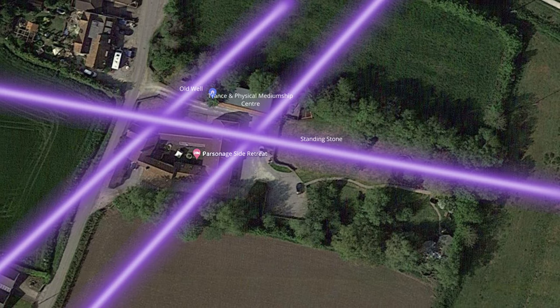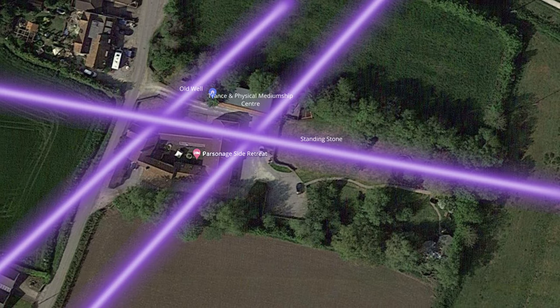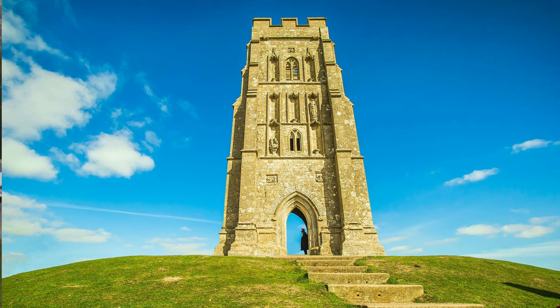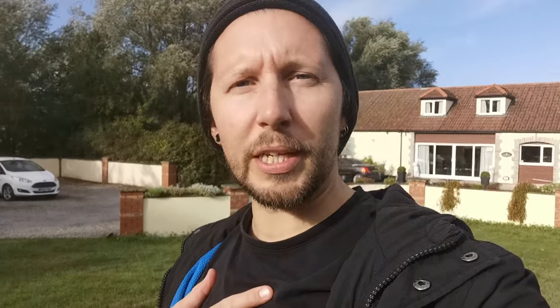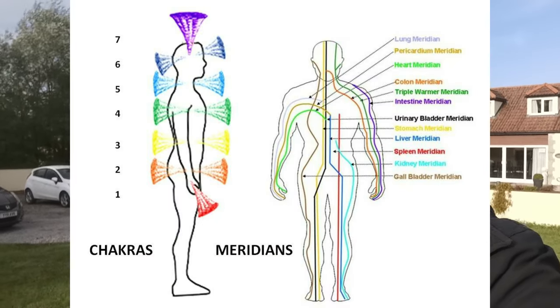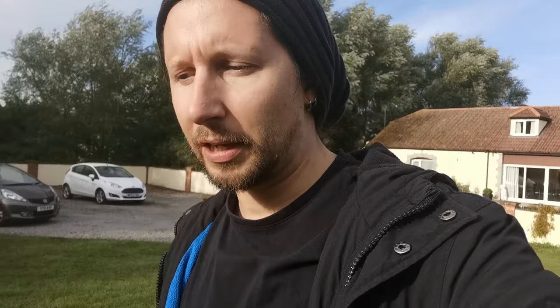I don't know if you know about this, but there's a lot of ley line activity that runs through the property of the retreat center. One ley line comes from the Glastonbury area and goes through the retreat. There are actually three ley lines that surround the property, and where many ley lines cross, they're called a ley center. There are lots of node points along the earth, just like our bodies have meridians and chakra points, so do the earth and other celestial bodies.